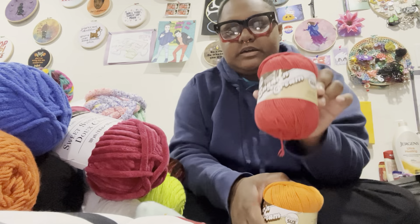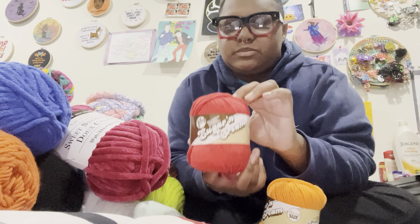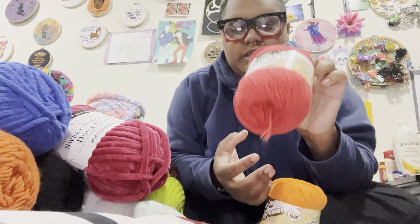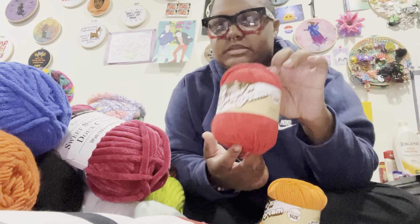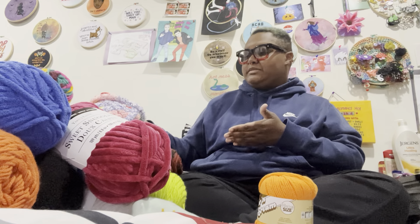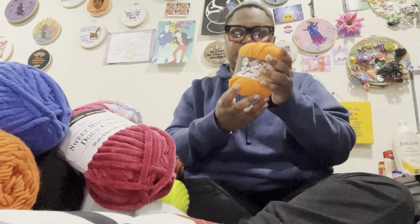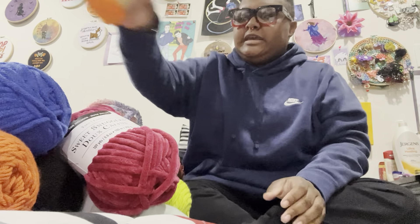I got some yarn for my anniversary. I got some O'Gos that were on clearance. This one's just called Red, but it's the Sugar and Cream Super Size color. If you hear scratching, those are my cats — they can't come up here, they'll destroy my mountain of yarn. And I also got this Sugar and Cream Super Size called Hot Orange.